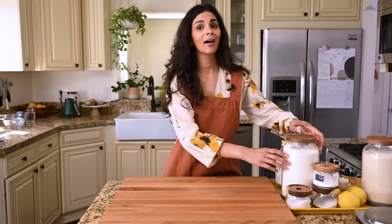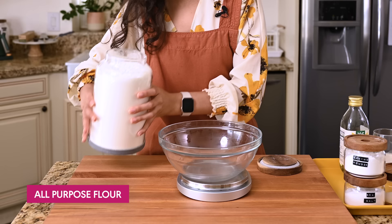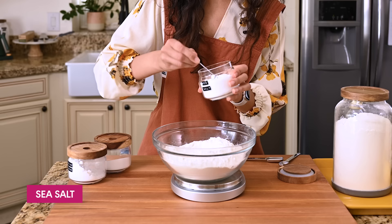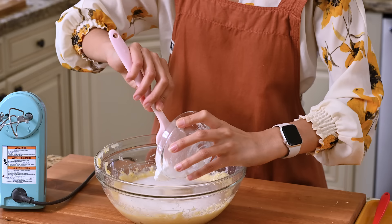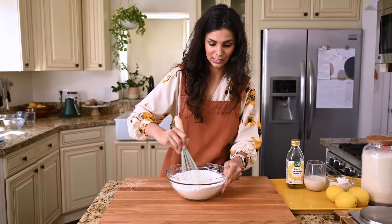Our lemon cake starts off pretty simply with some very basic dry ingredients. I'm going to measure everything with a digital scale because you're just going to get more precise results that way. We're going to use three and a half cups of all-purpose flour — that's 440 grams — half teaspoon of sea salt, and baking powder and baking soda. That's pretty much it for the dry ingredients. Very, very simple.